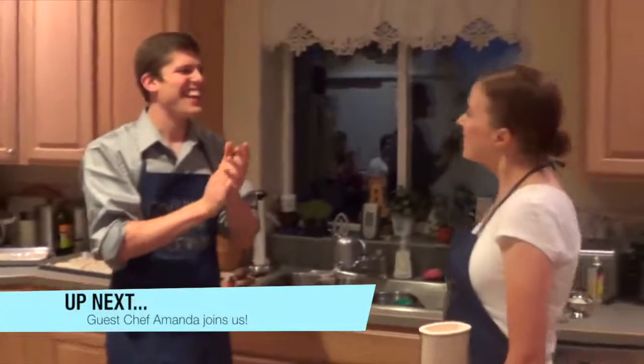Next we have a treat — Amanda, who is an expert at gluten-free and dairy-free baking. She's going to introduce us to one of her favorite lemon treats. Welcome to the show, Amanda — I've heard so much about your cooking and I've been waiting for this day. It's a pleasure to be on your show, Kevin. I'm so excited to hear how to make a delicious lemon bar that is gluten and dairy-free.